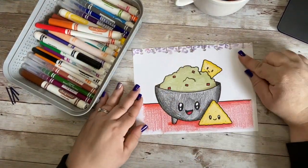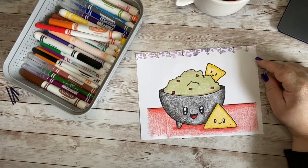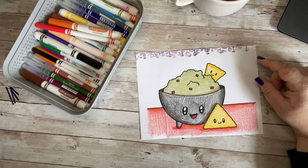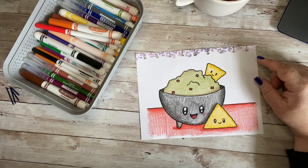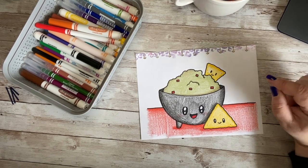Look at how cute our little chips and guac turned out! I hope that you had a great time drawing with me today. Happy Cinco de Mayo! I cannot wait to see you guys again. If you had fun, please like, subscribe, and share the video, and come back again for more. Have a wonderful day — goodbye!